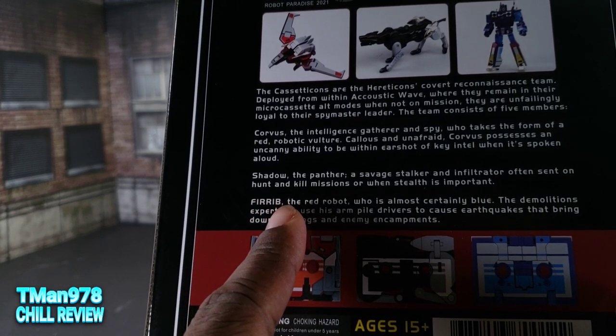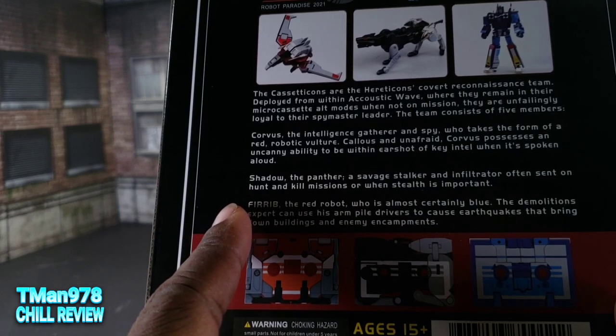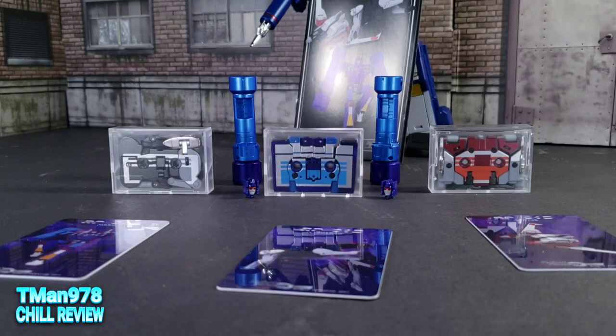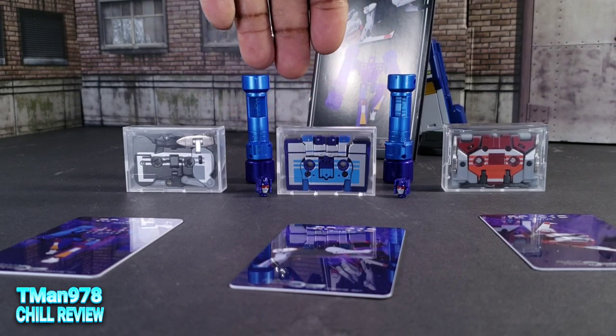This is the exact opposite of Fib Rear, which means Frenzy is red and Rumble is blue. The original is Frenzy is blue, Rumble is red. So what do you get in this overpriced set?